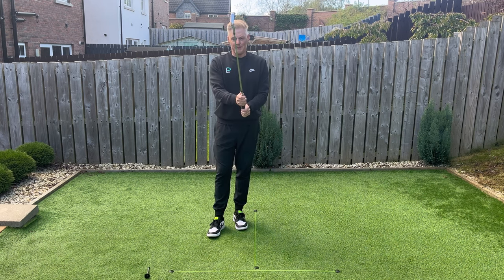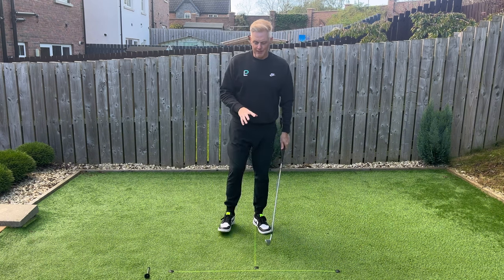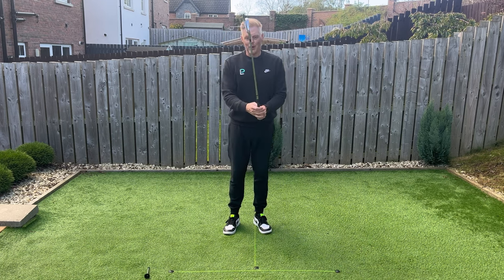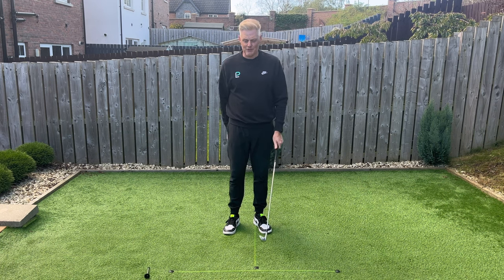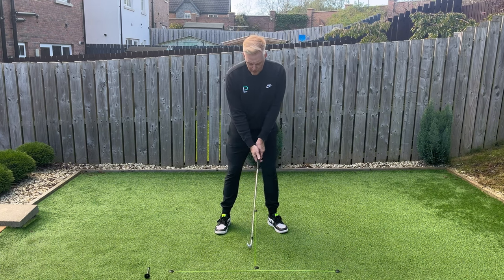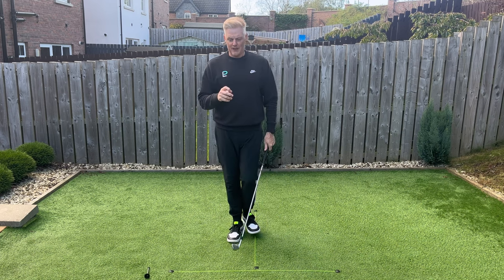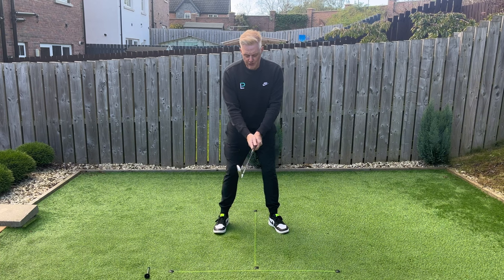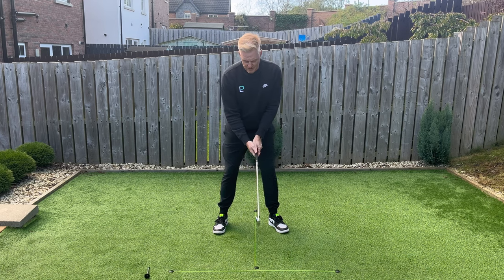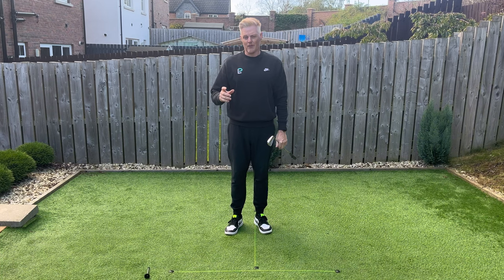It's crucial that we get the grip on in the correct fashion. Lastly, grip pressure — I want the grip to have enough pressure. There are lots of old ways to think about it, like holding toothpaste without squeezing it out. We do need a firm enough grip because this club is moving pretty quick. Think of address as a two or three grip pressure; whenever you move the golf club it'll go to maybe a four or five to support the weight. Think of grip pressure as being firm enough but without creating tension in the forearms, upper arms, and shoulders — just enough grip pressure without tension in the arms, elbows, or shoulders, so it doesn't prohibit speed, delivery, and other things.